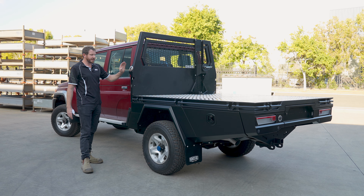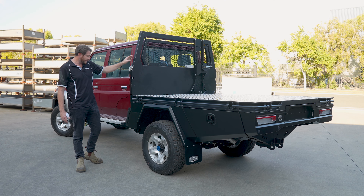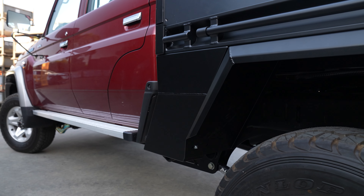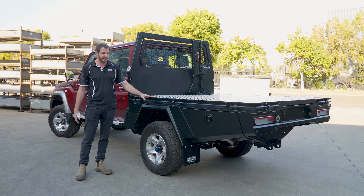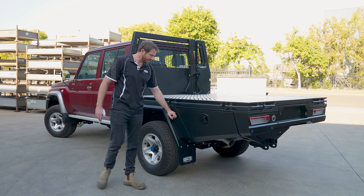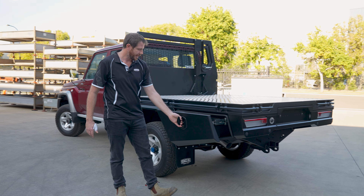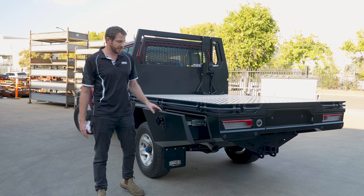Starting at the front here, we have our integrated diesel fillers, water filler on the other side, and front infills that we match to the body lines of the cabs. This is our unique tie-down rails — the extrusion we get made specifically for us. Following back, more infills to match in, and here we have our drawers with central locking and LED lights as standard on all these units.